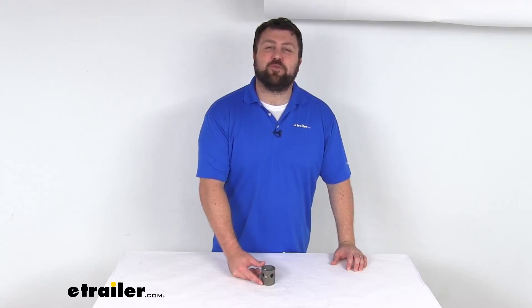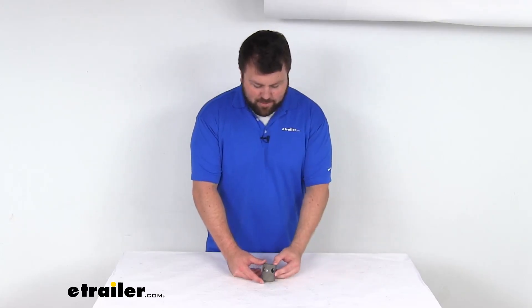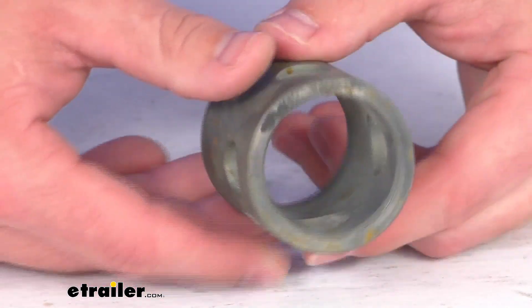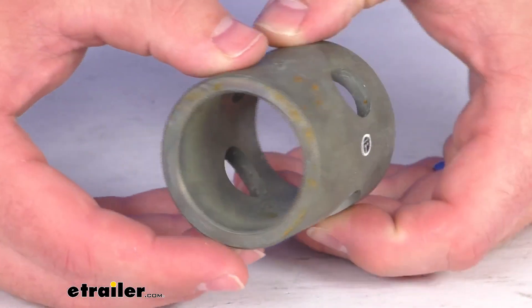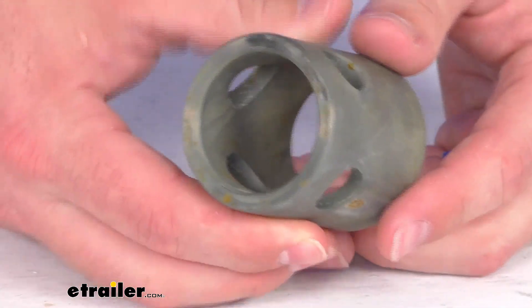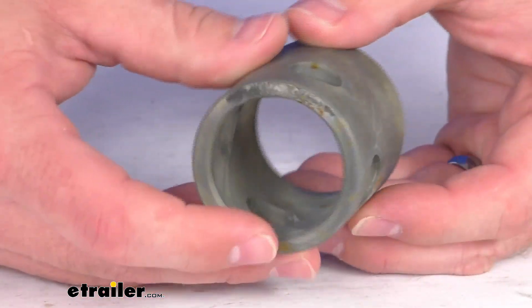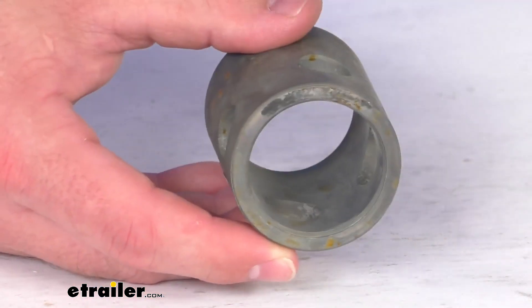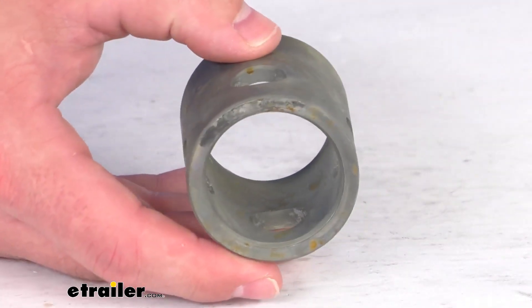Hi there, I'm Michael with eTrailer.com. Today we're going to take a quick look at this KURT replacement mail pipe. This is going to replace the mail pipe on your KURT pipe mount swivel jack. This will weld onto your trailer and it will pair with the pipe on your jack so you can swivel your jack down for use and up for travel.